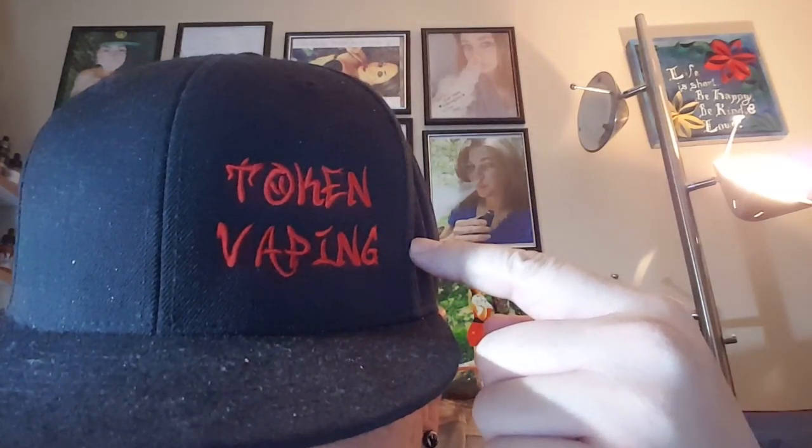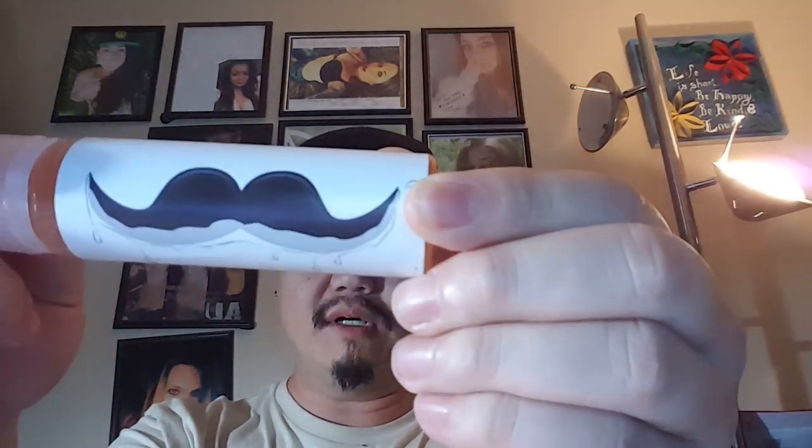Hey guys, Token Vaping here. Today's juice review is on a flavor from Milk Stash E-Liquids. They come in these really cool 60ml chubby gorilla unicorn bottles — very durable plastic, so you don't have to worry about it. There's a huge cap with a safety ring on it, and their cute little logo is a mustache with milk dripping off of it, hence Milk Stash.